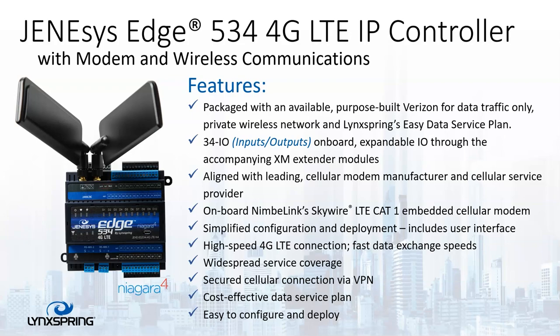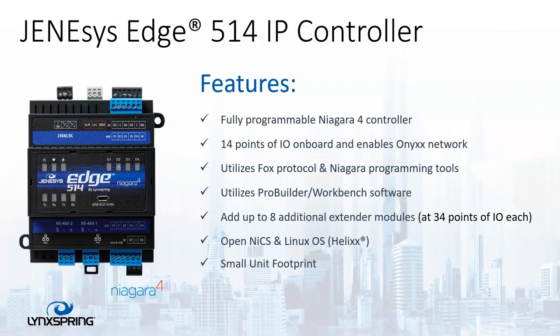So therefore, you don't have to worry about anyone accessing it without the proper VPN information. Next, you have the Genesis Edge 514 IP controller, which contains 14 points of IO on board, and it can be expanded using the XM IO, which resides on the Onyx network. Even though the 414 has the same point count, the 514 can actually be licensed for an additional eight extender modules at 34 points IO each.